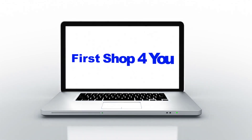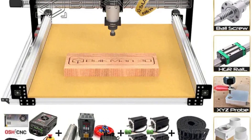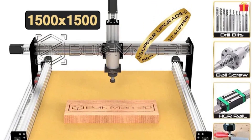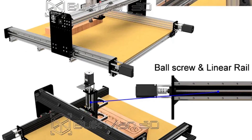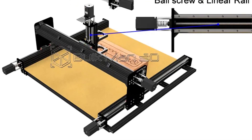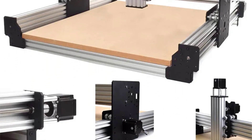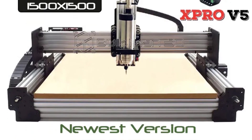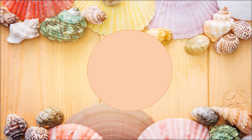Hey guys, welcome back to my channel. In this video, I listed the top five CNC router machine full kits of 2023. We will show you five top-rated CNC router machine full kits to buy in 2023. We have included options for every type of user. This list is based on our personal opinion considering price, quality, durability, brand reputation, and user feedback. Be sure to check the links in the description for more information and updated pricing.